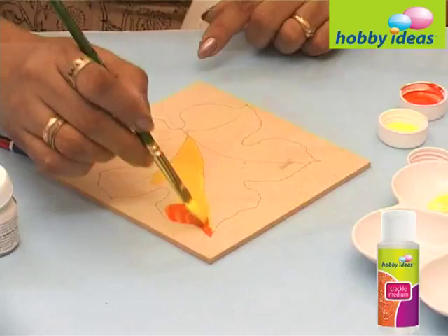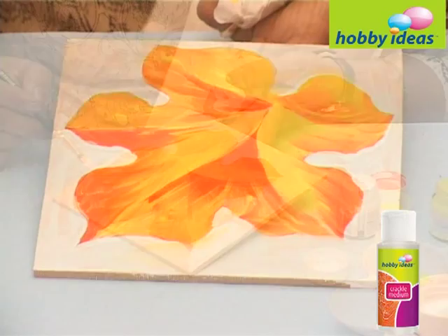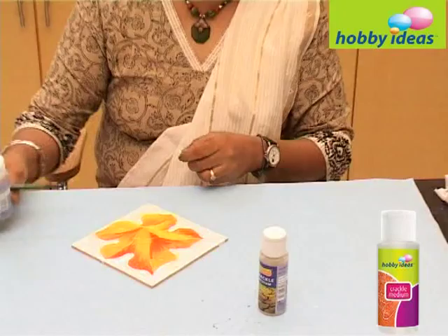Let it dry. Apply a thick coat of Hobby Ideas crackle medium over it. Let it air dry for 15 to 45 minutes until tacky.